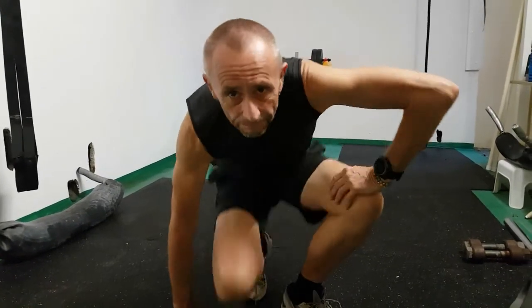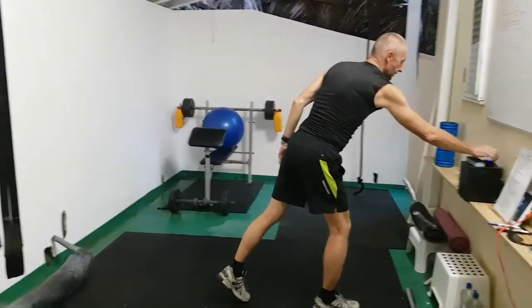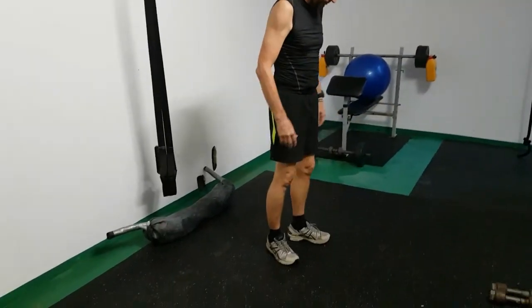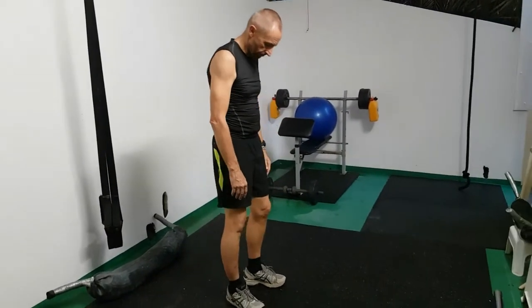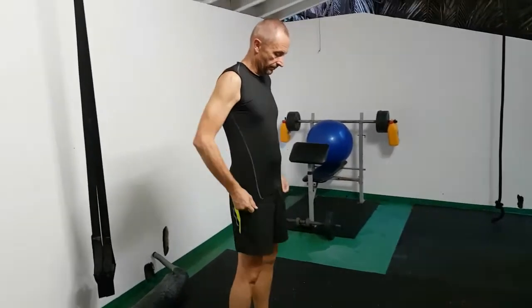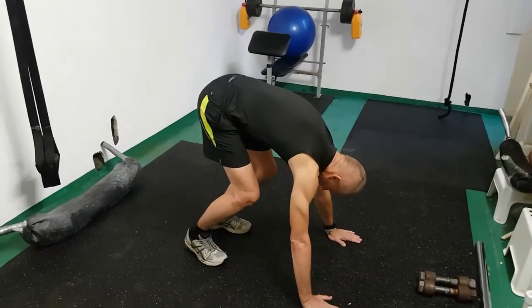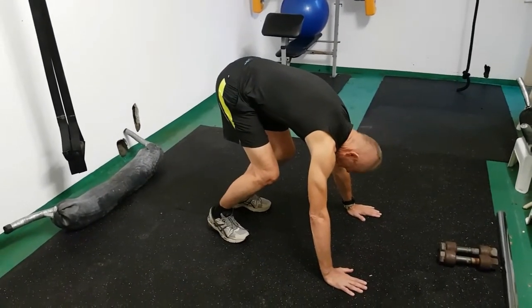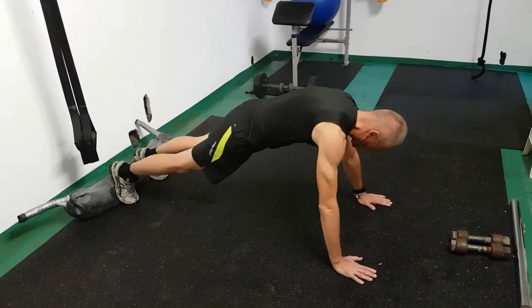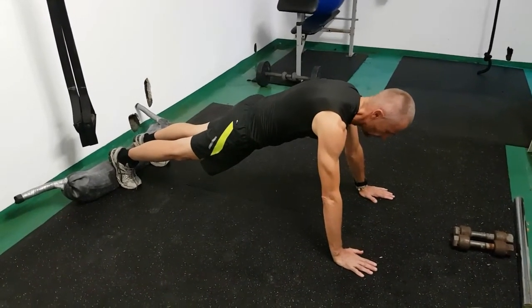Start in the upright position, feet shoulder-width apart, arms by your side. From here, bend down, hands flat on the floor, knees slightly bent, and jump back — so now you're in a high plank position.